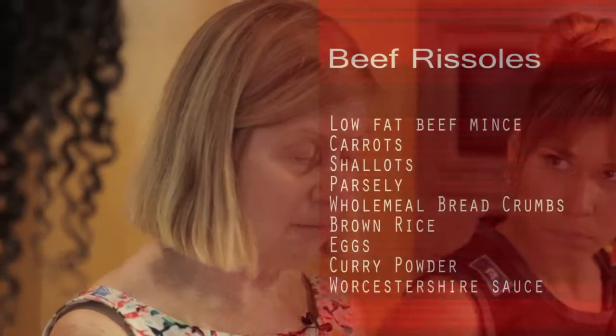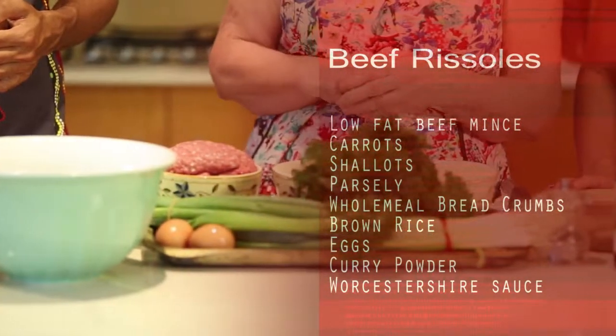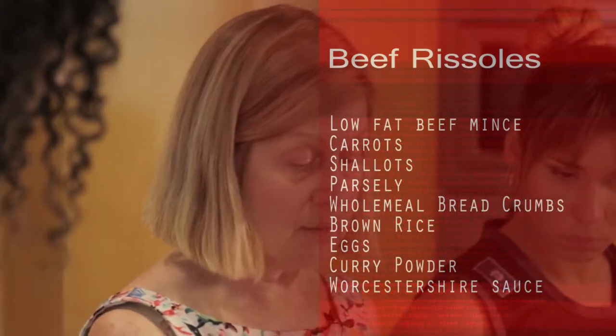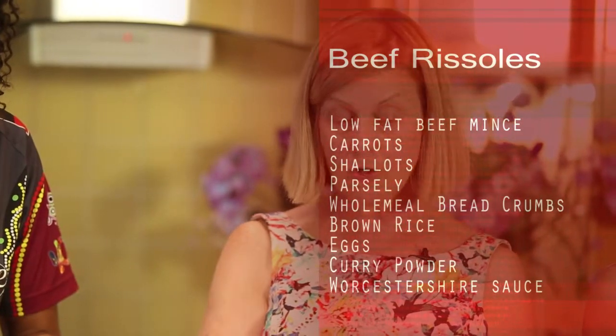Well, this is Rissoles. It's a really budget meal, but it's a really good old-fashioned meal as well. Lots of fresh vegetables and herbs, some no-fat mince, and some brown rice and wholemeal breadcrumbs. And like you said, it's on budget, it's cheap, and it's very, very healthy for us as well. Yep, it certainly is, and my kids will testify to that.